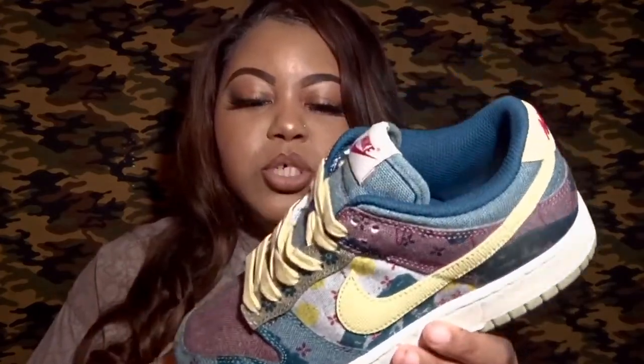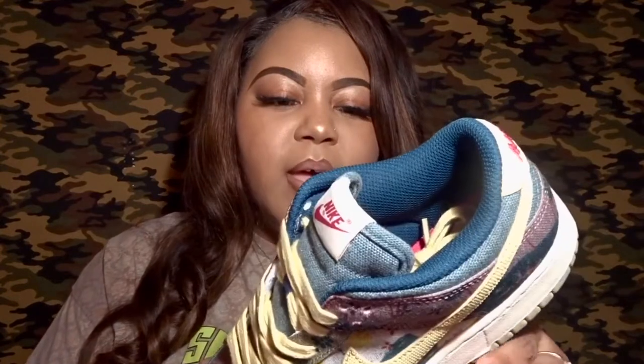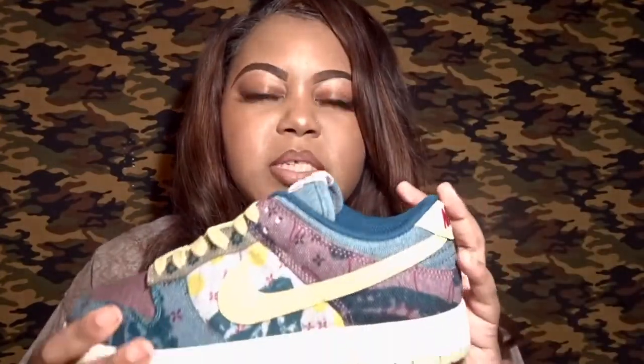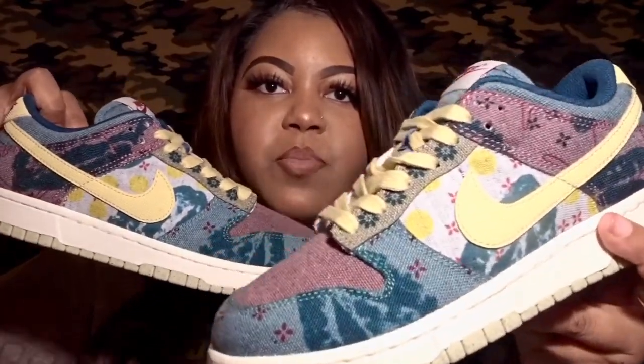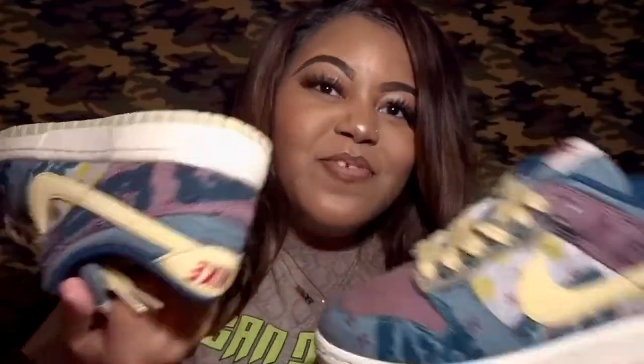This shoe is all about sustainability and recycling — very environmentally friendly, made of recycled canvas-type materials. Another cool thing is that no two pairs are the same. You can see floral patterns and a little paisley-like print embedded in the shoe — you really have to look closely to appreciate everything it's giving you. Even comparing the left and right shoe, you can see differences, especially on the side panels and the heel.